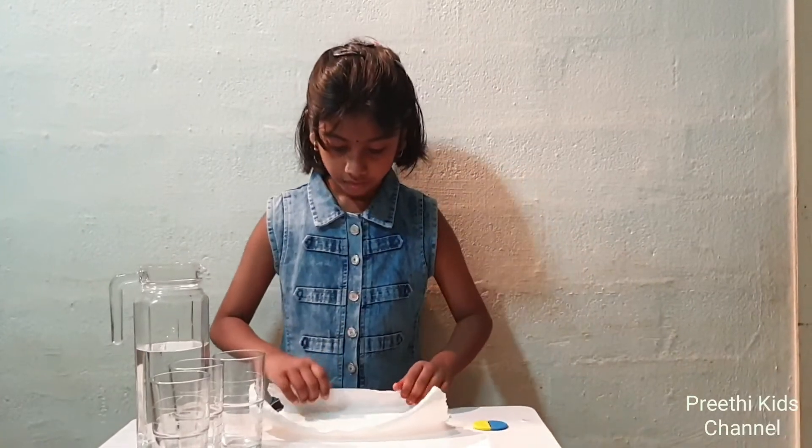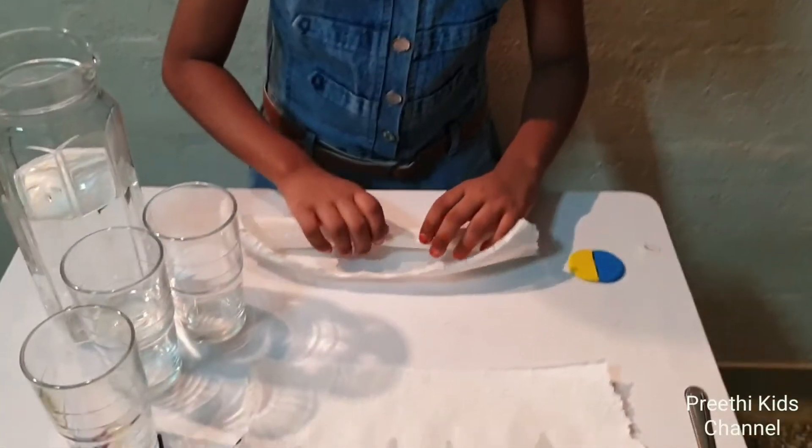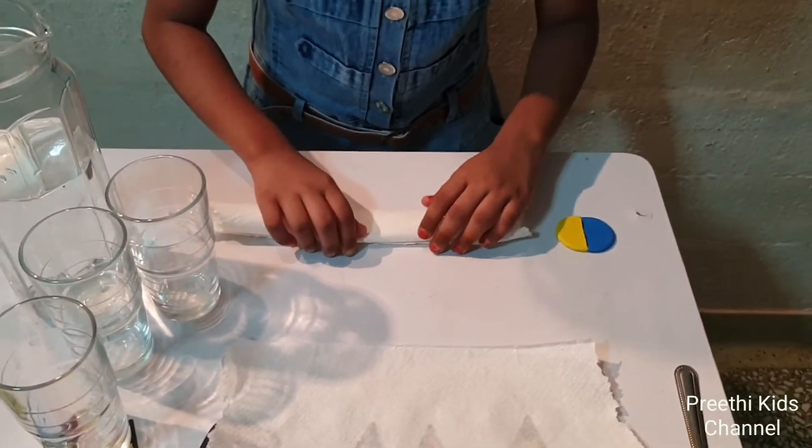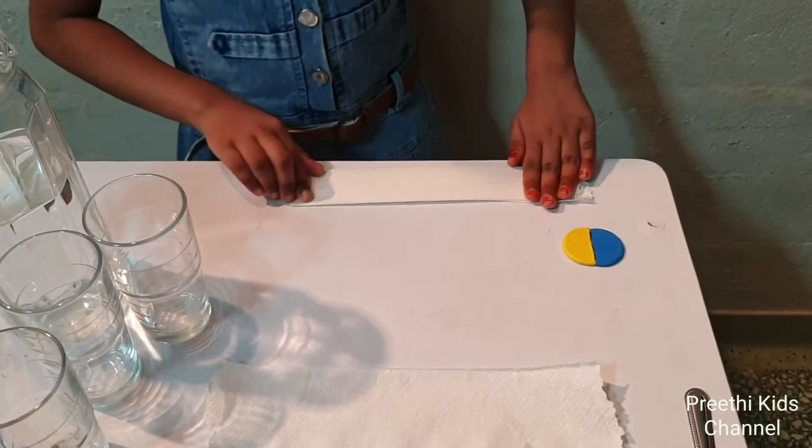Now let's begin the experiment. Fold the two paper towels and keep them aside.